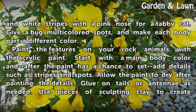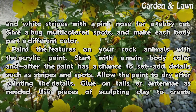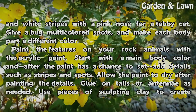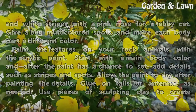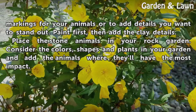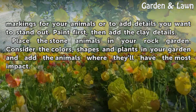Paint the features on your rock animals with the acrylic paint. Start with the main body color and after the paint has a chance to set, add details such as stripes and spots. Allow the paint to dry after painting the details. Glue on tails or antennae as needed. Use pieces of sculpting clay to create markings for your animals or to add details you want to stand out. Paint first, then add the clay details.